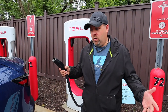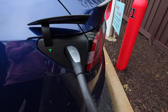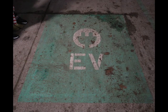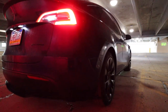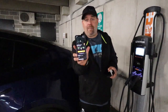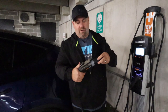At a supercharger it's really pretty simple. You grab the cord, same thing applies — double tap opens the port, plug it in, and wait for the magic to happen. Superchargers are amazing. When you go to some third-party chargers like ChargePoint, you simply open their app, click start charge, and boom — it unlocks the charger for you. You grab the charger, connect your adapter, and the adapter just slides right on.